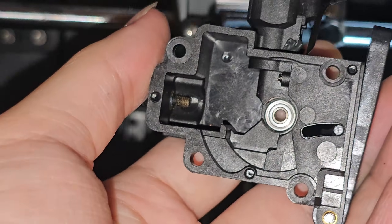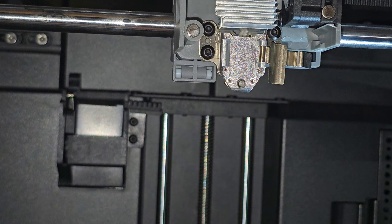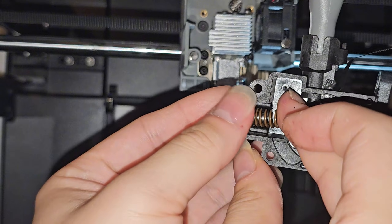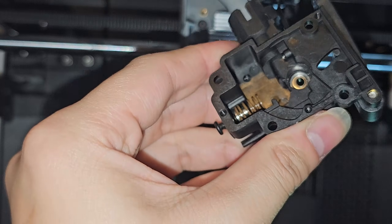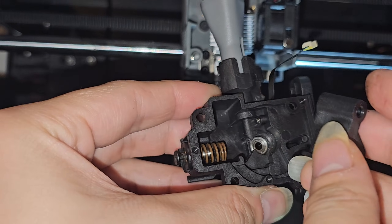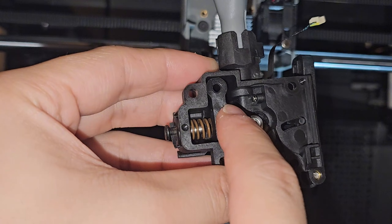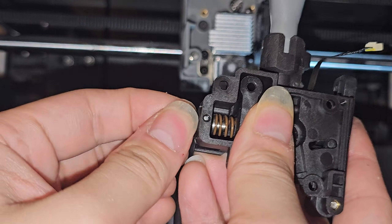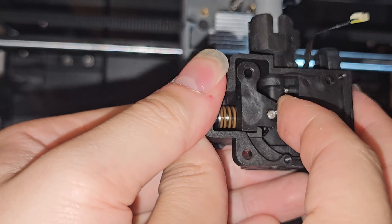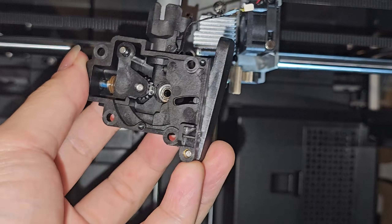Now that we removed the clog, I'll show you how to put it back, because it is quite tricky. First, put in the brown spring — screw it in a little bit so it stays in place. Then angle the gear piece so the spring sits inside. They have a cutout so it fits perfectly with the spring — you just slide it in and then tension the screw to hold the spring.